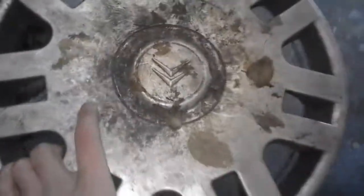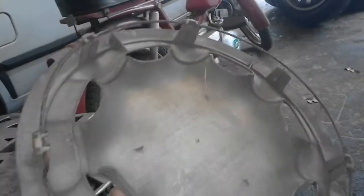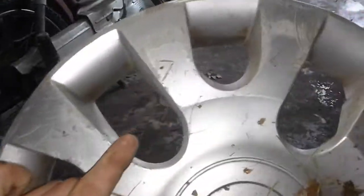Next one is this Citroen — it has a missing clip, it's all complete, but looks very very dirty. A very beloved Seat — I was so happy to find this one. It has a broken clip, yet a very nice finding. Next one is a 13 inch aftermarket, nothing special but it's complete. This is the Chevrolet hubcap I found not too long ago — it's scratched and has been run over, but the clips are still there, so I can still fix it. Very nice one.